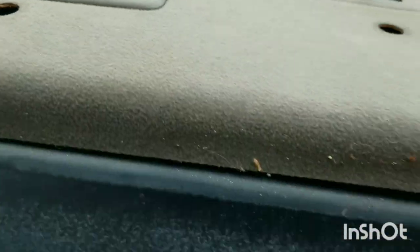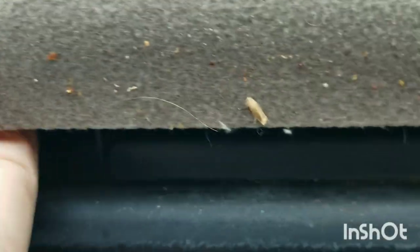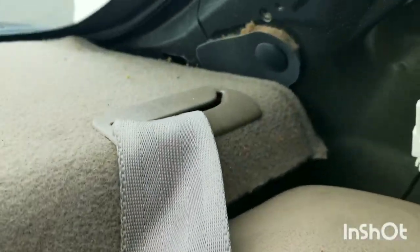There's a clip here and here — push it with your hands. Slide towards you, slide towards you, and pull it out.